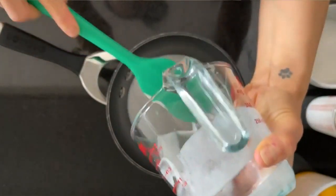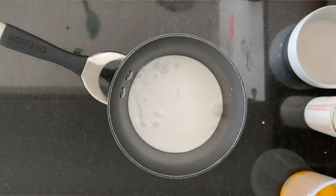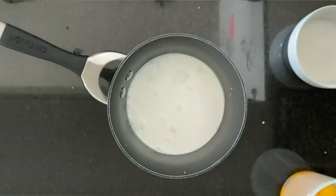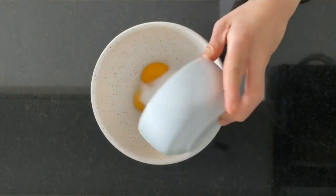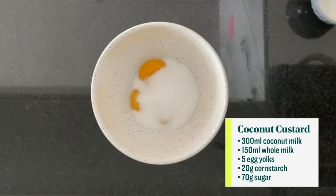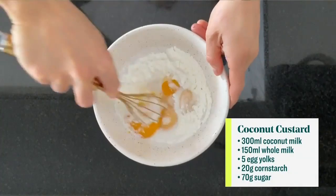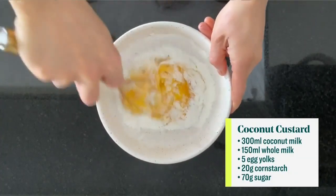We are going to start by making a super easy custard. If you've never made a custard from scratch before, don't be worried — it's very easy. In a medium-sized saucepan, you just want to combine your full-fat coconut milk and your whole milk, and place that over medium heat. Don't step away from it. Have a spatula so you can stir it once every minute or so. Then whisk together your yolks, your cornstarch, and your sugar. Once whisked, it's going to get pale in color, and that's exactly what we're looking for.